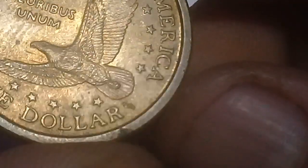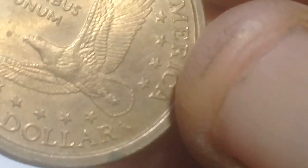On the reverse there is 'United States of America,' 'E Pluribus Unum,' and 'One Dollar.' There also appears to be a mint initial near the bottom of the tail feathers, but I cannot read it — the light is too close.